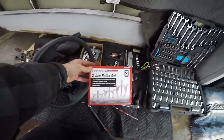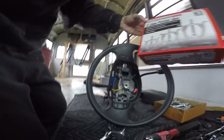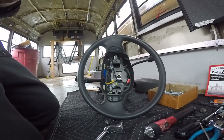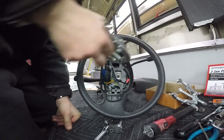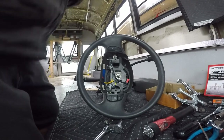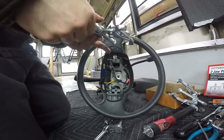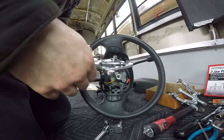From here you're going to need a two-jaw puller. I got this at Harbor Freight, part number 64305 - this isn't a review, I don't work for Harbor Freight, but it's nearby and convenient. I think it was only $20 with a coupon, so it's worth it. You can also go to AutoZone or places like that which also sell these - they also rent them, you can just put down a deposit.